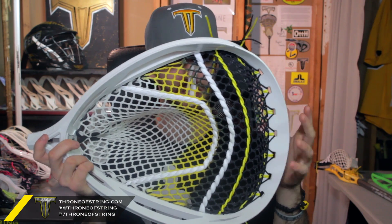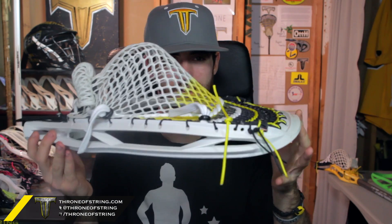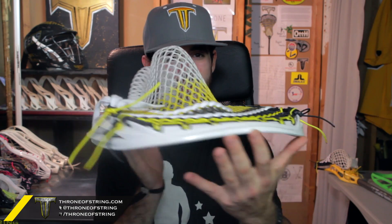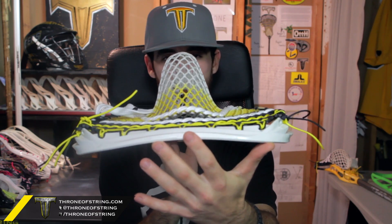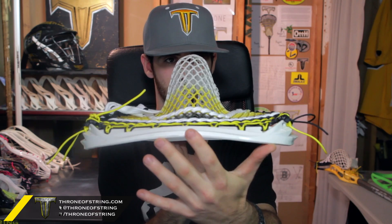Rob had some really specific traits he wanted for this. He uses a lot of whip and a really, really deep pocket, so we went pretty deep. We didn't go super deep like he normally does because of the U and the channel. He can always bag it out if he wants. The channel on this is just absolutely absurd. He is a big fan of having a lot of control on a goalie stick, having really tight channeled sticks. He likes that amount of whip to it, and so that's what we did for him.